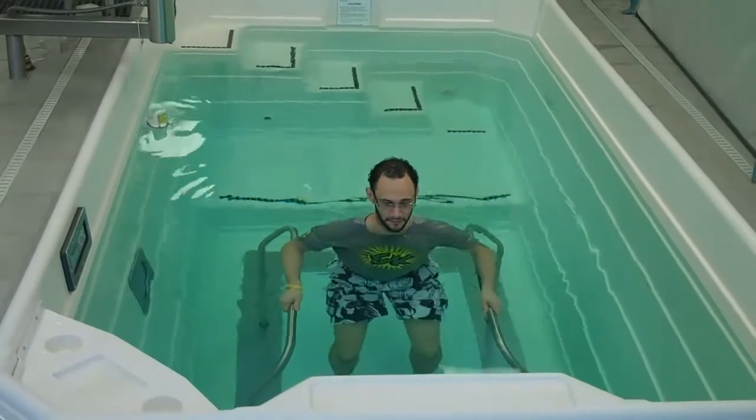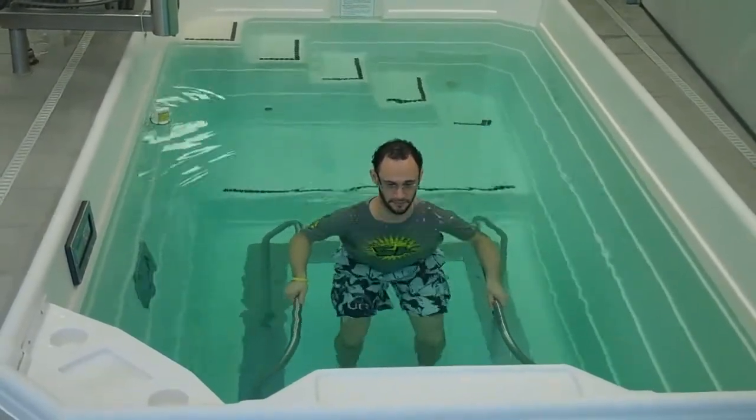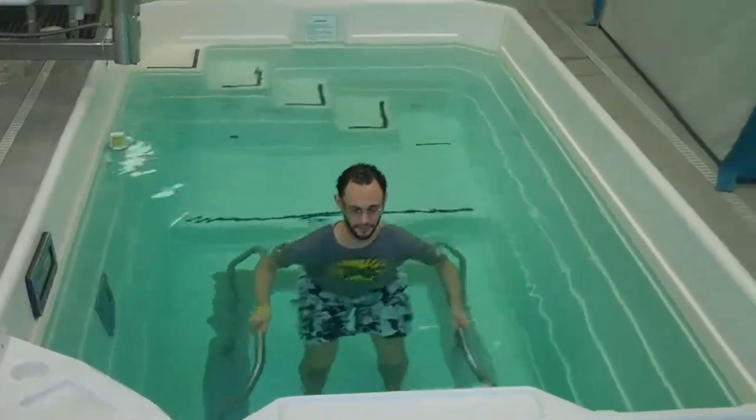We have parallel bars which makes things a little bit easier. He's going about halfway down to about shoulder height into the water, which makes things easy for him to move. He has the assistance of the water, a little bit of resistance from the water, and he's moving through a full range of motion.